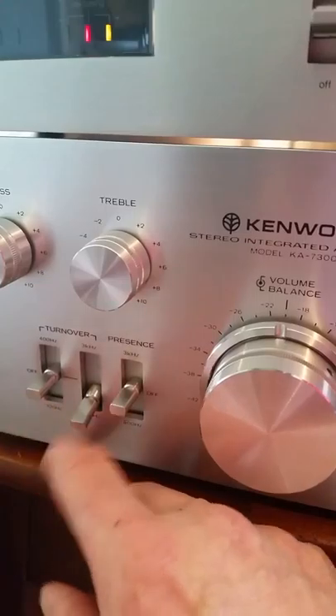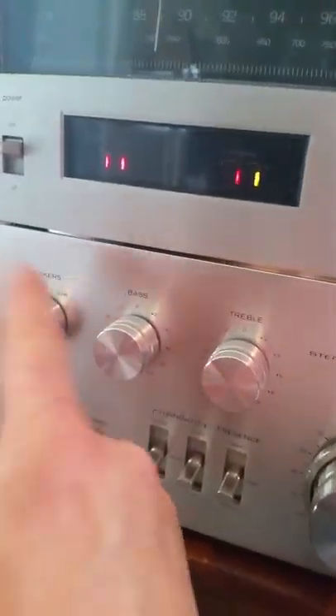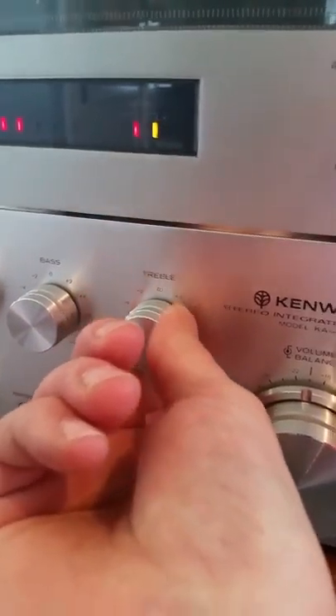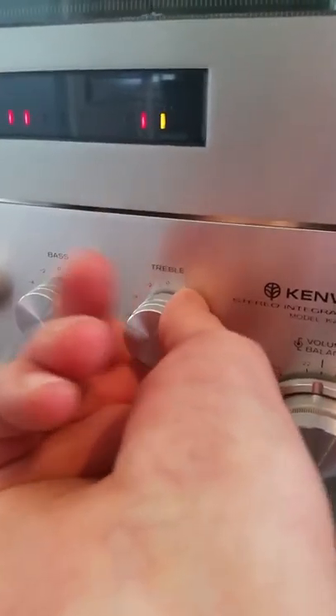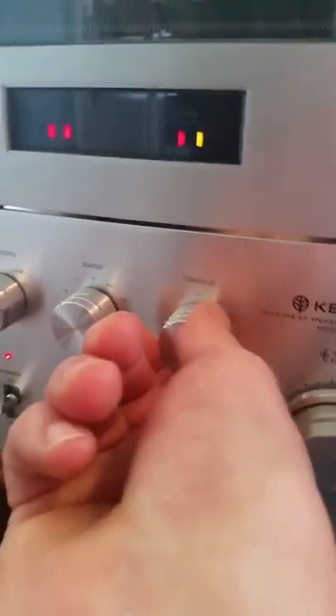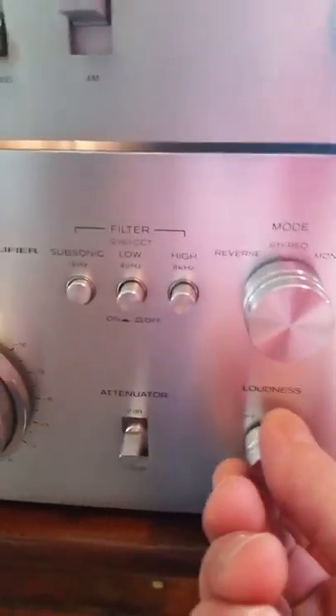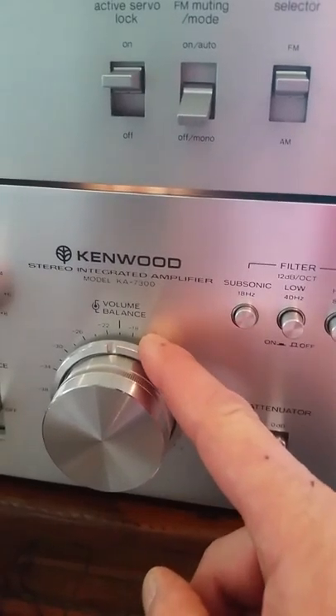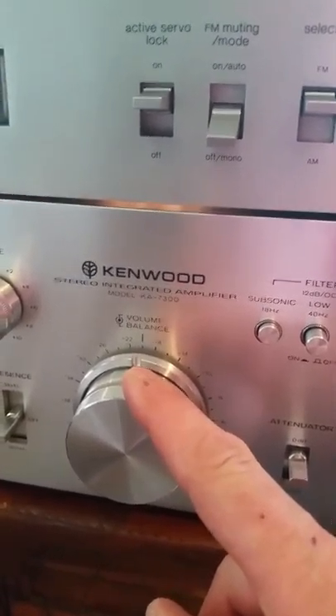Speaker turnover switches A, B, and C, and your bass control. All the switches were cleaned with DeoxIT — they sound great, there's no noise at all. As you can see, I'm manipulating the knobs and there's no crackle — clean. Same with the volume and your balance. So that's the Kenwood KA7300.